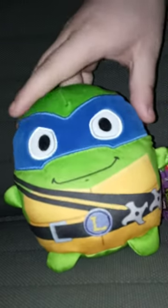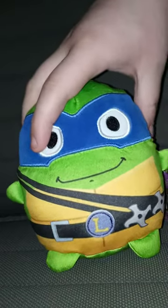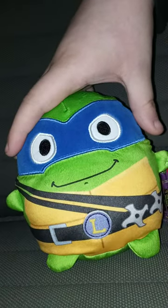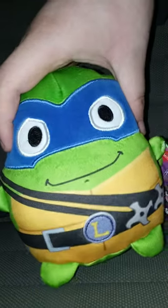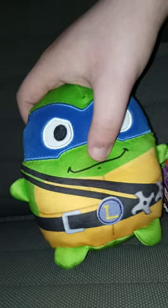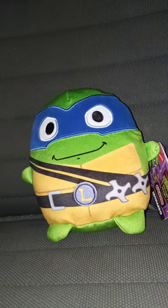We're doing another Mutant Mayhem video. I did do an unboxing on the Leonardo action figure last week. We got the Chewtopia plush — I think these are the 5-inch ones. I saw these at Walgreens.